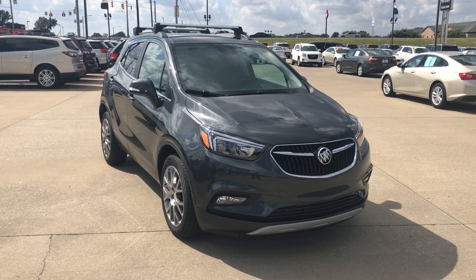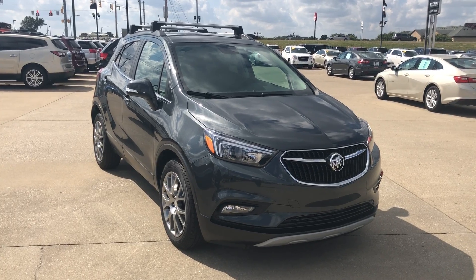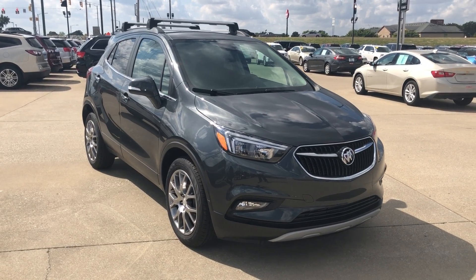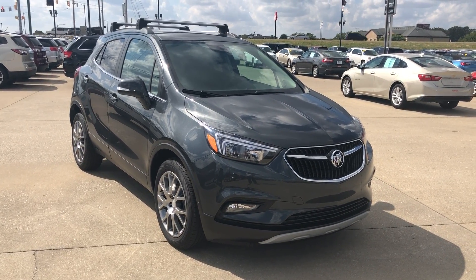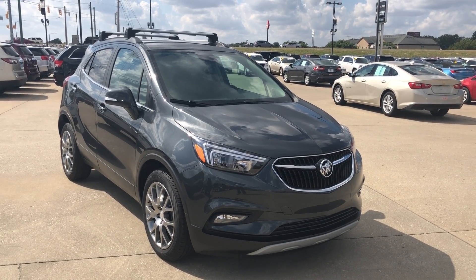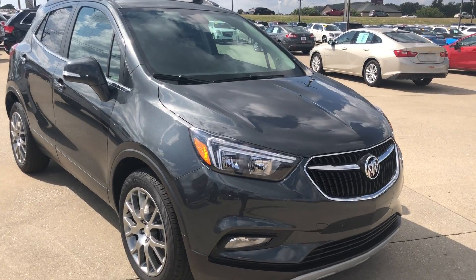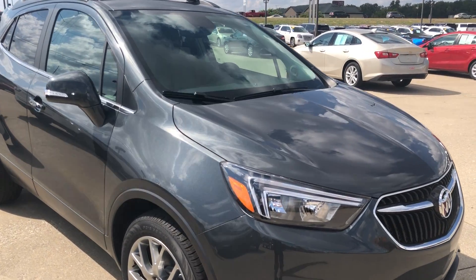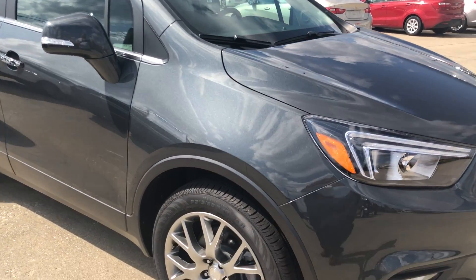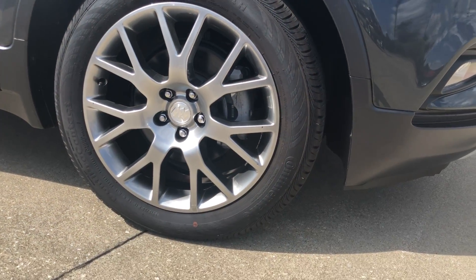Welcome to UBILAR Buick GMC's online showroom. Today we're going to be taking a look at this 2018 Buick Encore Sport Touring front-wheel drive. This vehicle includes the safety package, roof rack cross rails, and all-weather floor mats. It's equipped with the 1.4 liter four-cylinder engine as well as a six-speed automatic transmission. It sits on 18-inch machined aluminum wheels wrapped in a continental tire.